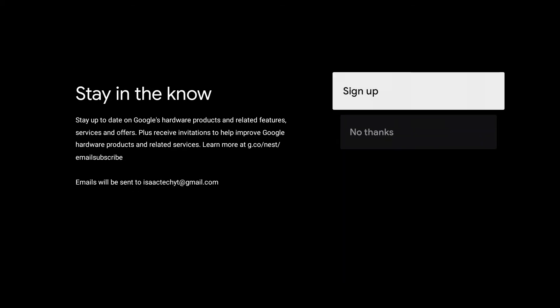Here you can sign up to stay up to date on Google's hardware products and related features. For now, I'm going to click no thanks.